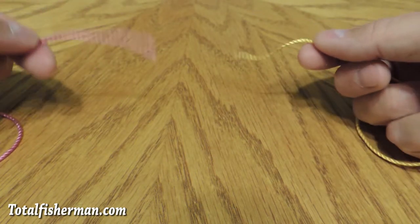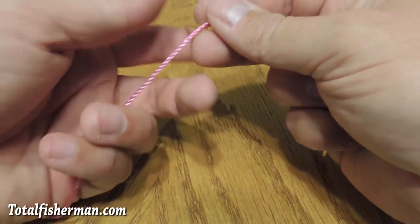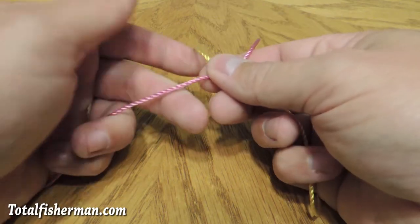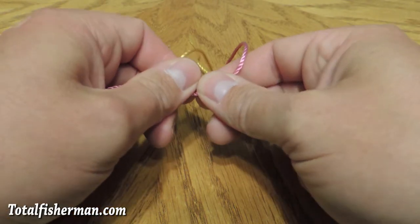So you start by using two different lines. We're going to use two different colors so that it shows exactly what's going on. You cross these over and you're making a loop here in the middle — a hole. Try to hold this hole that's happening here, try to hold that open a little bit.